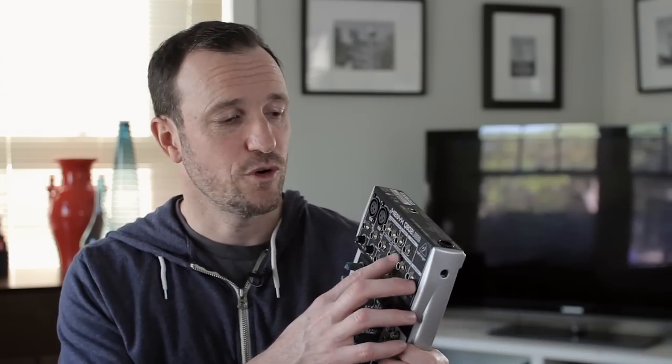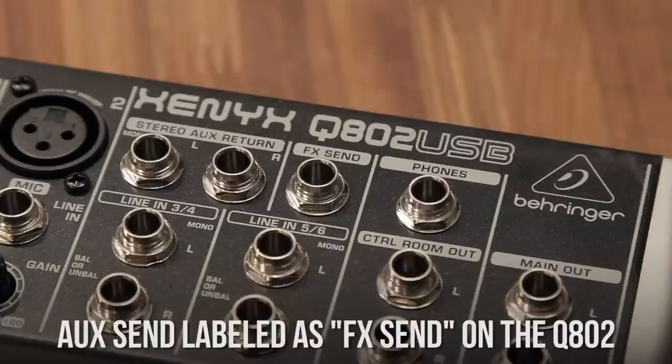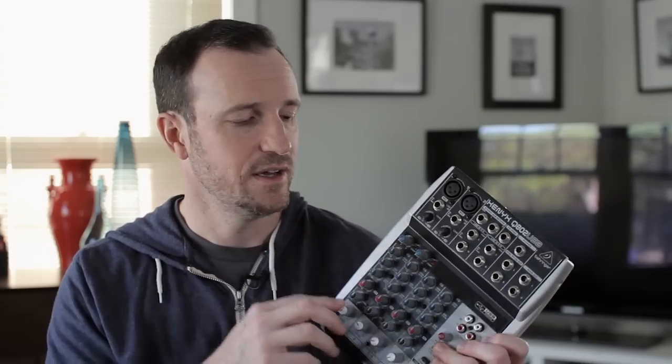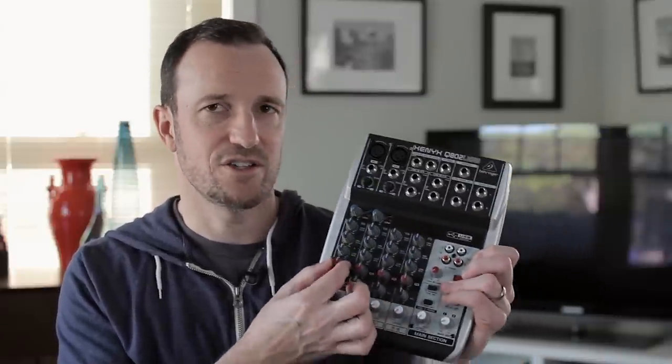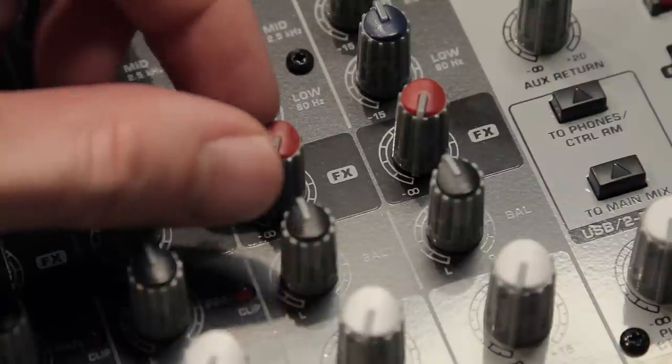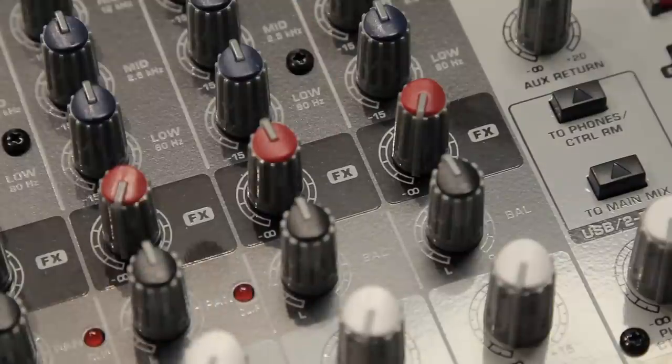If you're going to do interviews on Skype with a mixer, one way to do it — especially at this level — is the aux send. You need an auxiliary send to do the mix minus setup, and this gives you one. So if you're going to have one Skype guest, you can do your mix minus, and you have that on each of your channels. That's a big plus for podcasters.